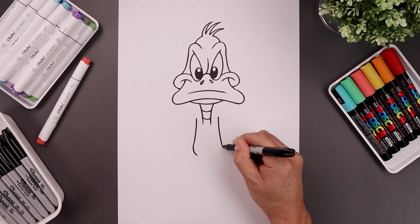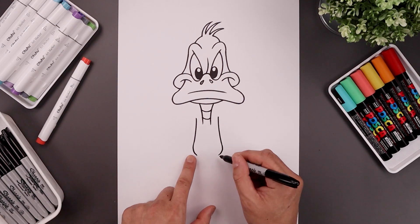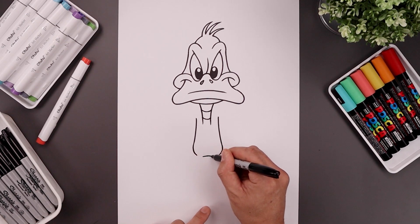From the hips, round this out and pull that in. Now in between the hips, let's add a curve going up and then down.